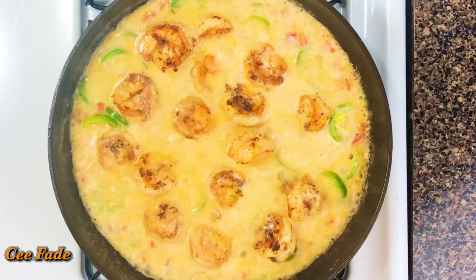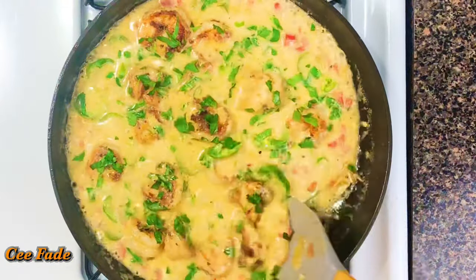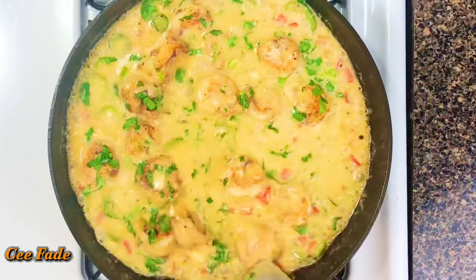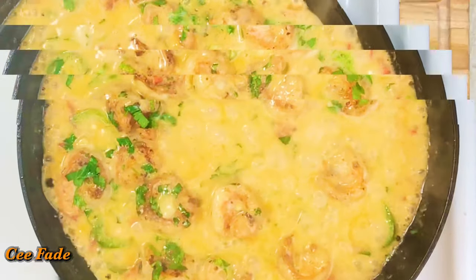If you've never been to the Bahamas, I'm telling you this is as close as it gets. The coconut and the seafood — it is amazing, it is so good, and it's so easy to whip up. It takes less than 30 minutes to get this amazing dish done. You can serve this over some steamed basmati rice — it is so good!